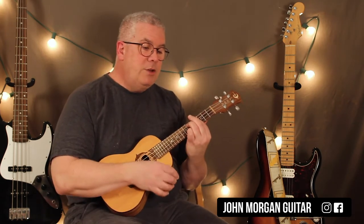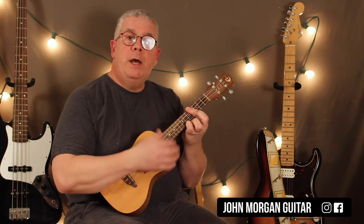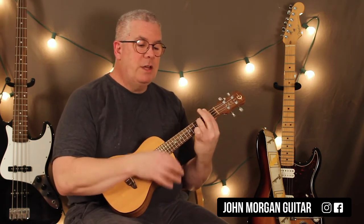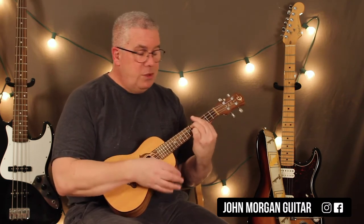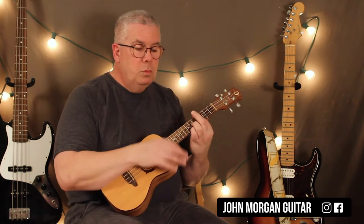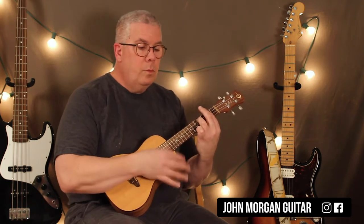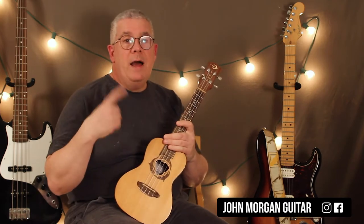So let's talk about the verse. It's E major 9 twice, C sharp minor 9 twice, F sharp minor 9 twice, E7sus4 twice — and then it just repeats. It follows that progression 5 times in a row; there are 5 verses to the song.